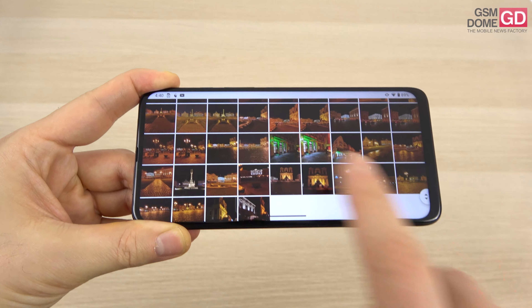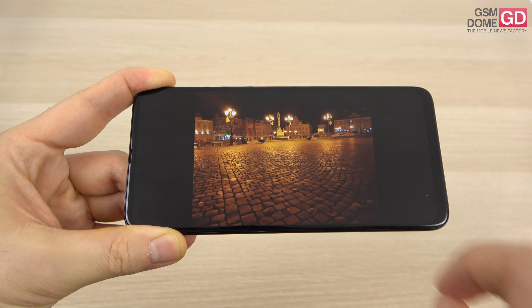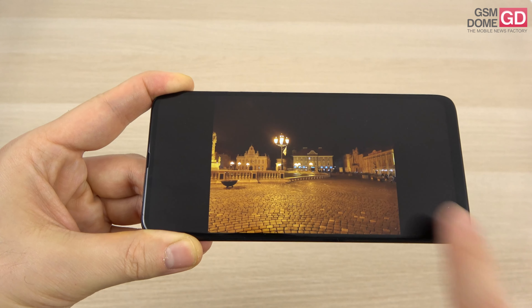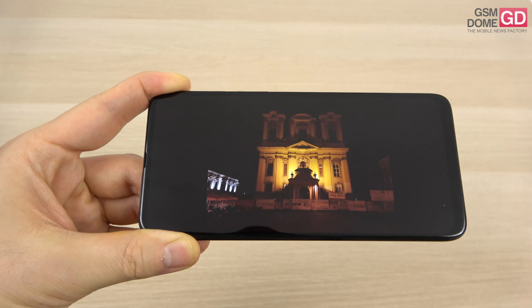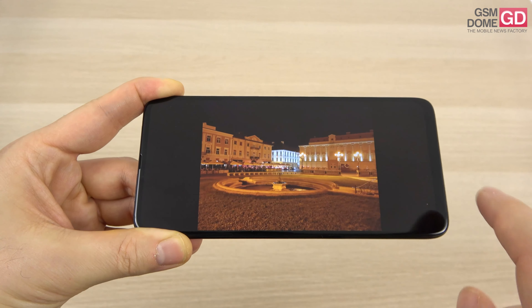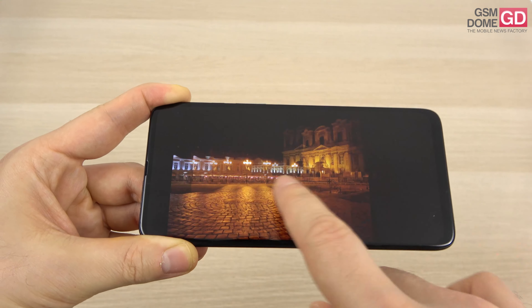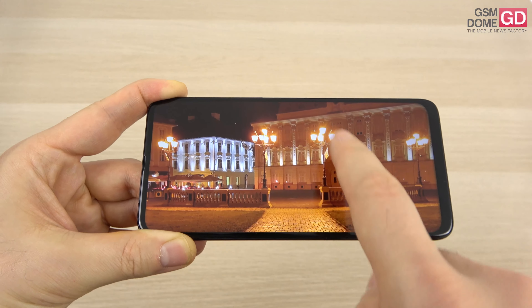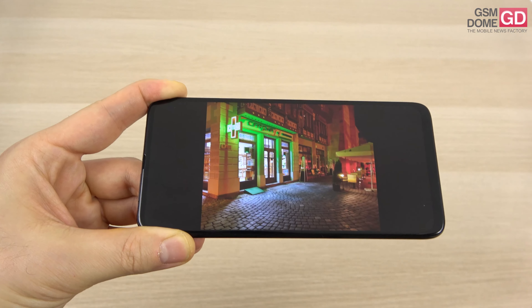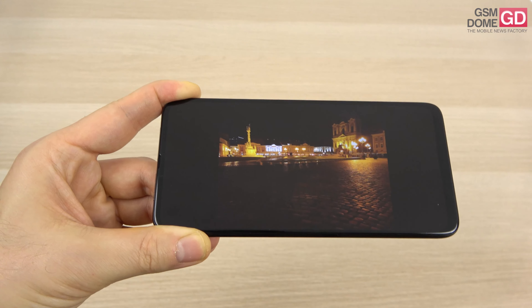For low light shots, I'm pleasantly surprised. Motorola made some of the best mid-range budget phones for low light pictures last year, and this repeats here. There aren't many weird hues — occasionally a bit of purple or orange, but not very often. Using the special night mode delivers impressive results for a phone around $200 to $300, particularly in terms of clarity, form of light sources, and quantity of light captured.